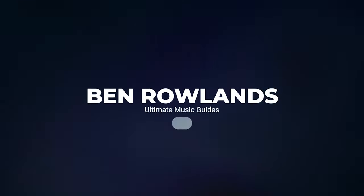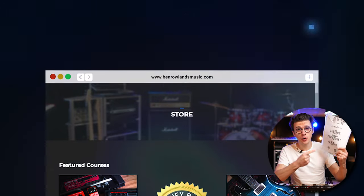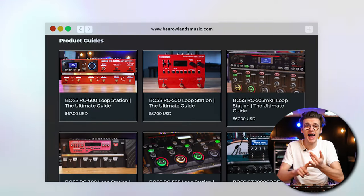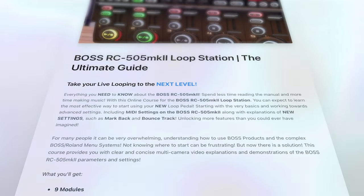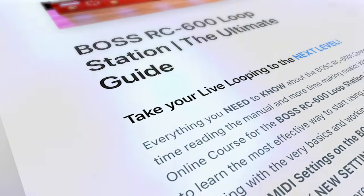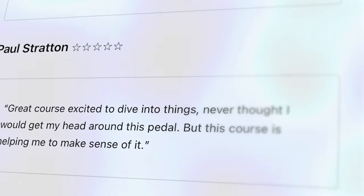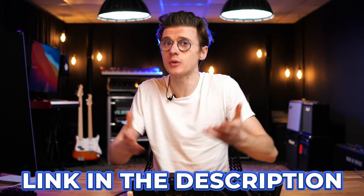If you're wanting detailed tutorials featuring every single setting on the Boss RC505 Mark II — which takes the boring-to-read manual and transforms it into entertaining, high quality, and easy-to-follow tutorials — you can join thousands of students enjoying my Boss product guides, the best learning resources on the internet for Boss products. The reviews speak for themselves. I'll have a link pinned in the comments and also in the description if you want to learn more.